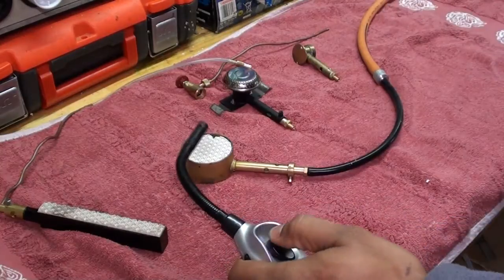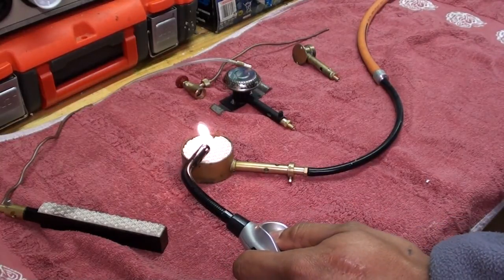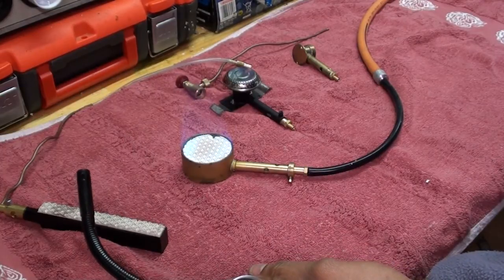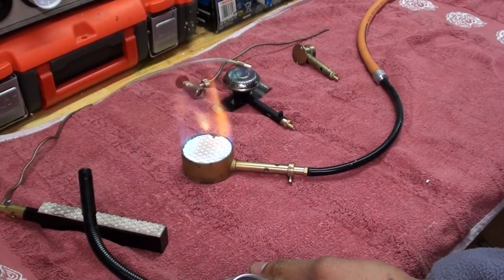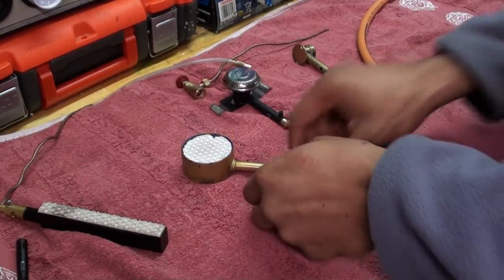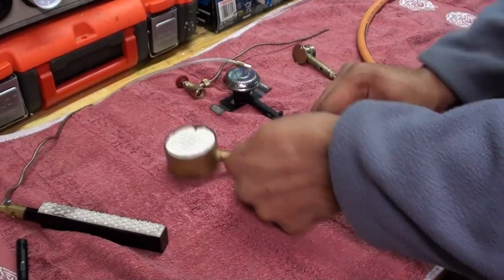Again I have my flame ready. There — a nice big flame. I can increase or decrease, just like your normal barbecue or gas stove.